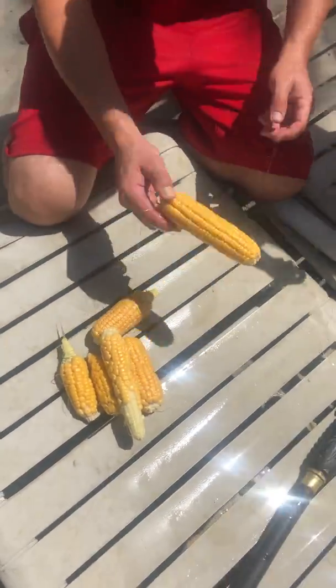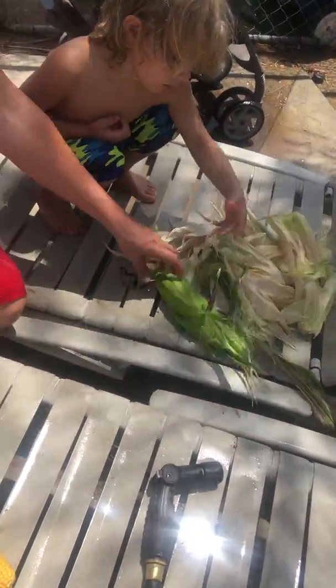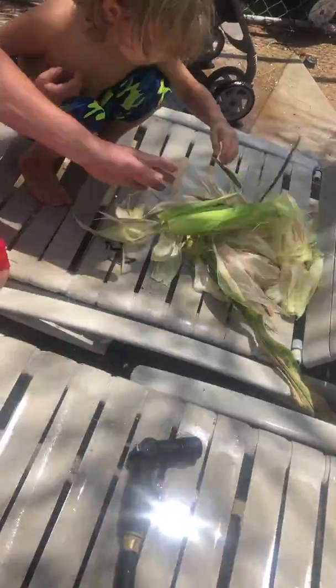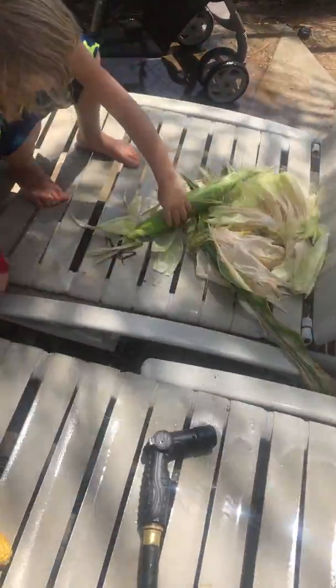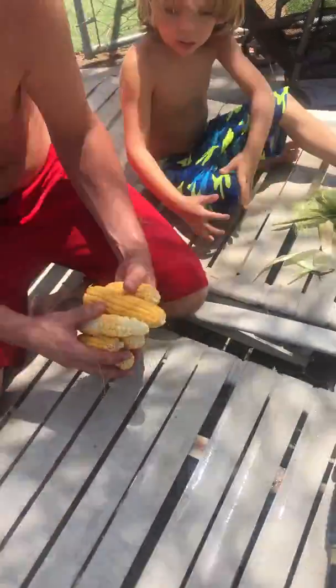This one? Yeah. So cool. So right when they start to go from — right after green and right before brown is when we got it. Oh, Brody, Daddy already got it. What? What is it? It's that little white one. That's silly.